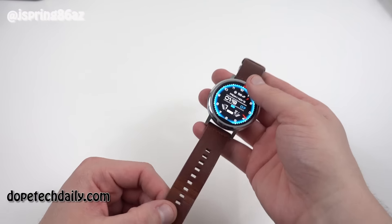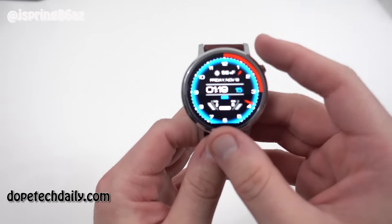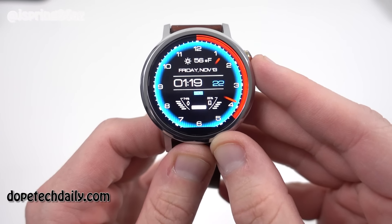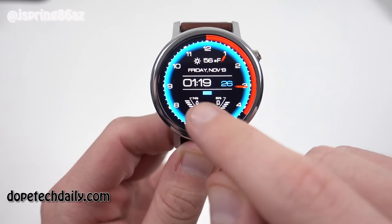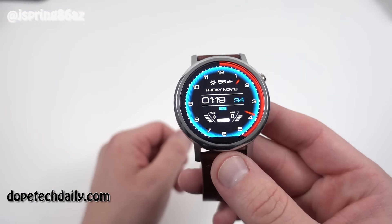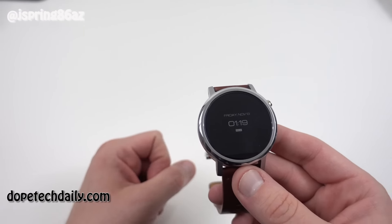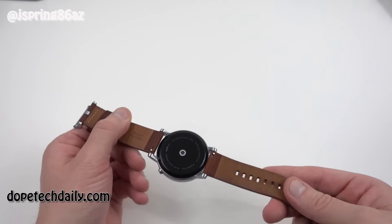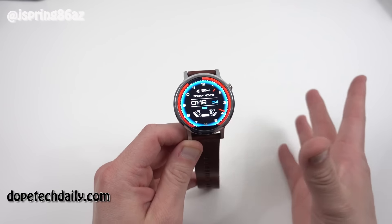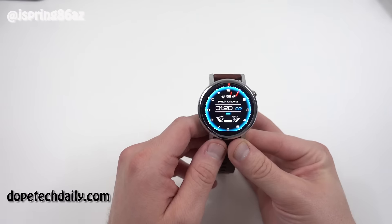The big thing everyone wants to know about a new Android Wear watch is the battery life. My battery life on this watch has been fantastic. Right now I've got 74% left on my watch face — I've been using it today since about 5:30 this morning and it's 1:19pm. That's almost 8 hours of use with only 25% gone. Projecting that out linearly, that's about 32 hours of use, which is pretty insane considering last year I could barely get 12 hours out of my Moto 360. On average, I get probably between 20 to 25 hours of use.